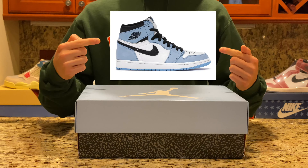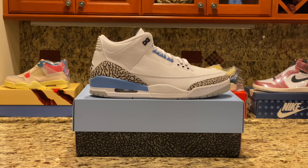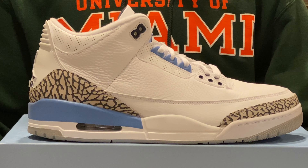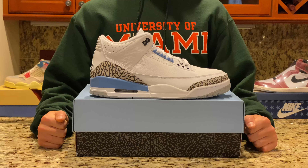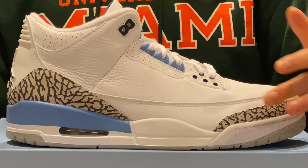Before we get into the shoe, let us know if you'd like the UNC colorway on the Jordan 3 or the Jordan 1 more. Now getting into the shoe, this colorway of the Jordan 3 is absolutely stunning — the simple silhouette with the clean UNC colors makes for a clean and perfect shoe.